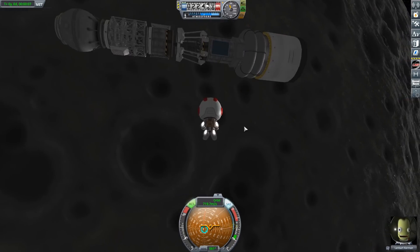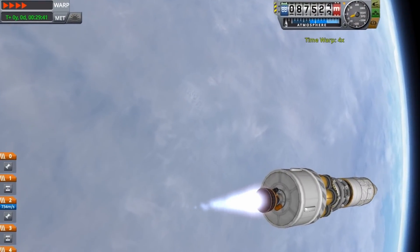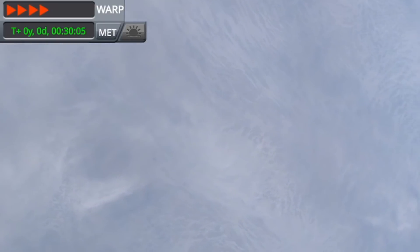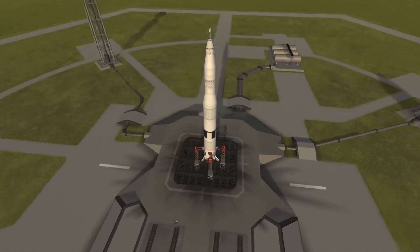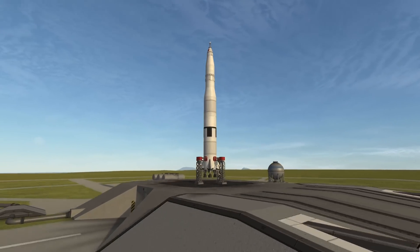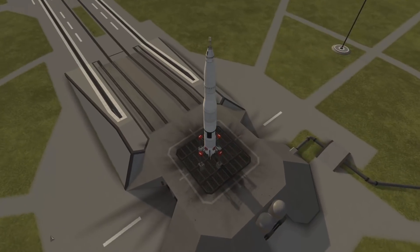Whoever gets to the Mun and back in the shortest time — we're going to be using the mission clock timer in the top left corner of the screen to keep time — whoever does it in the least amount of time will take a W. So we're going to be starting out here with the Inferior American Technology, also known as the Saturn V, more like the lame V.